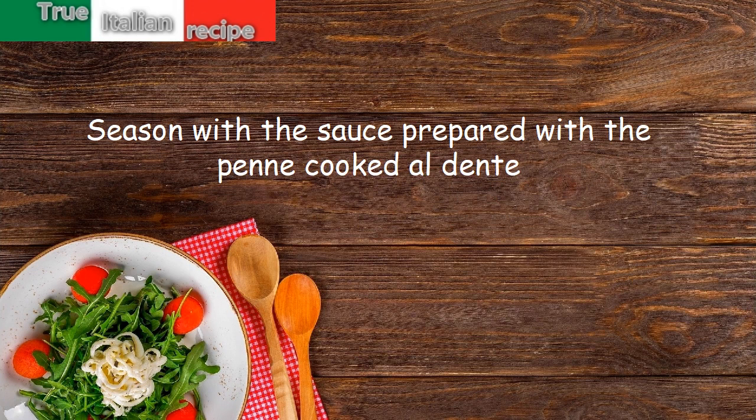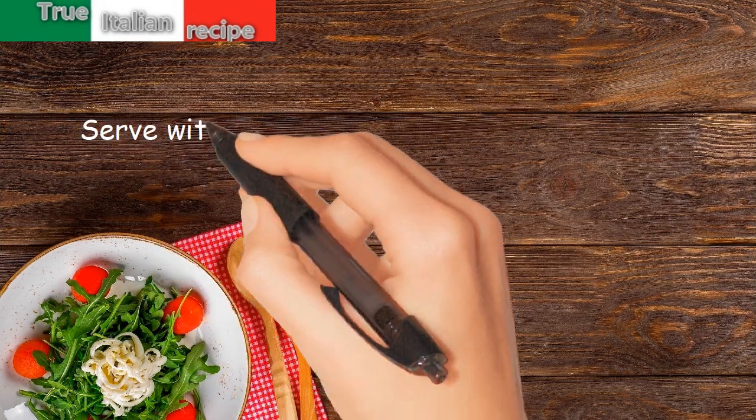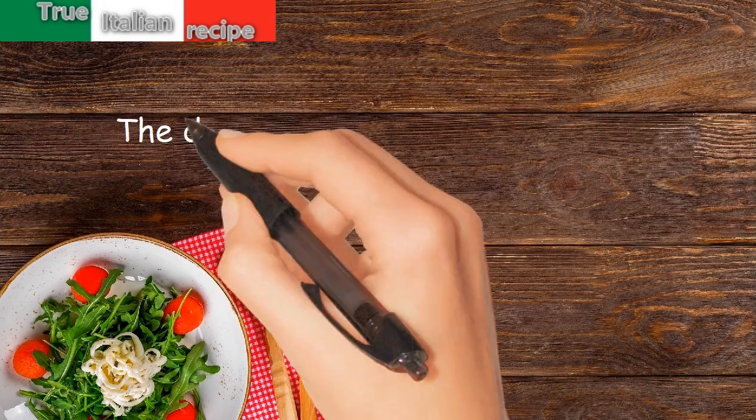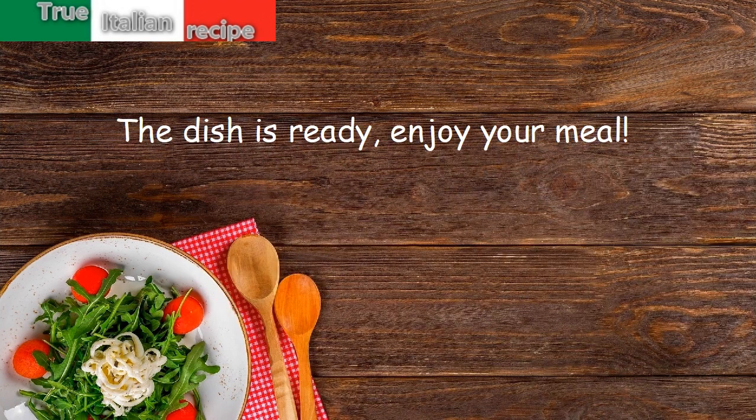Serve with the penne cooked al dente, topped with plenty of grated pecorino cheese. The dish is ready — enjoy your meal!